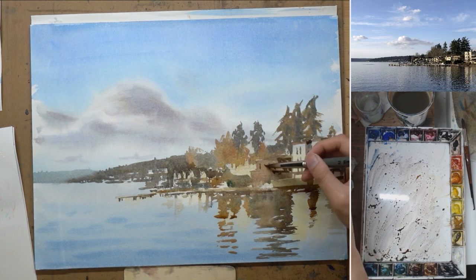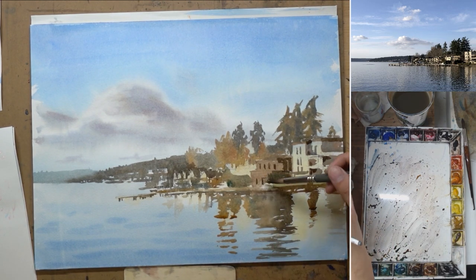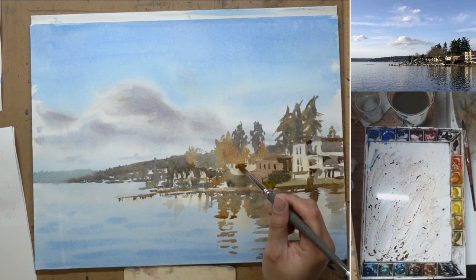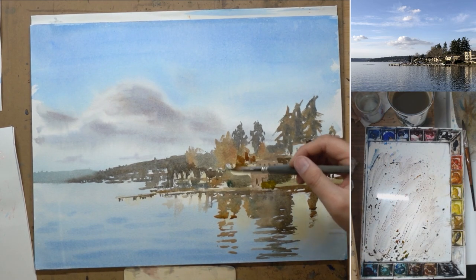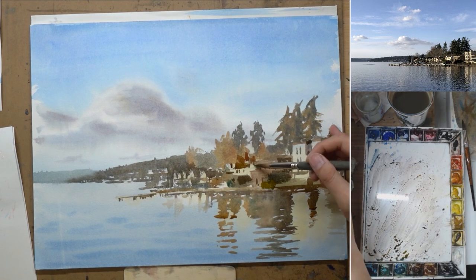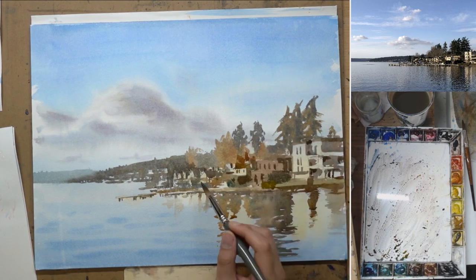I'm adding the dark to the buildings in the middle. The local color of that building is a little bit darker, that's why the light part of the building is actually the middle value. That also serves as a nice visual break — so you don't have light, dark, light, dark all the way through. Just a few more dark details: some trees, some windows, chimneys. It's getting very impressionistic actually.